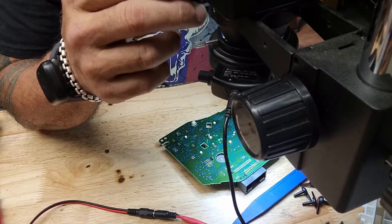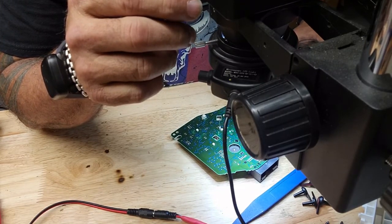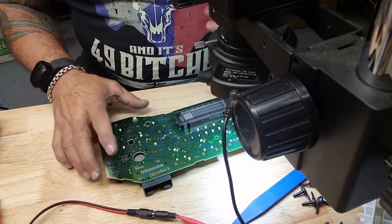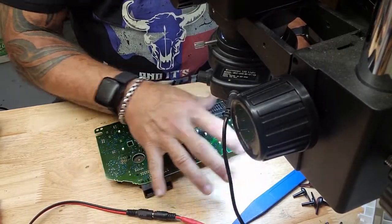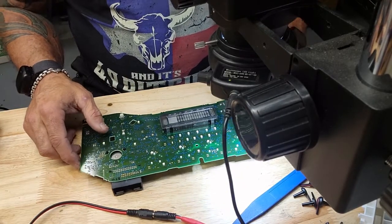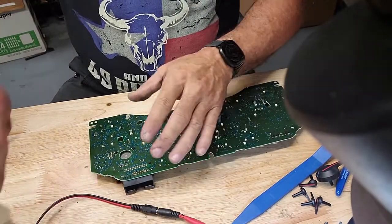Got a little language barrier with the customer outside — I don't speak Spanish but he does, he doesn't speak English but I do. But what I gathered was everything works and then everything dies. So if everything's working when it's working, I suggest we just do the header pins and stick her back in there.